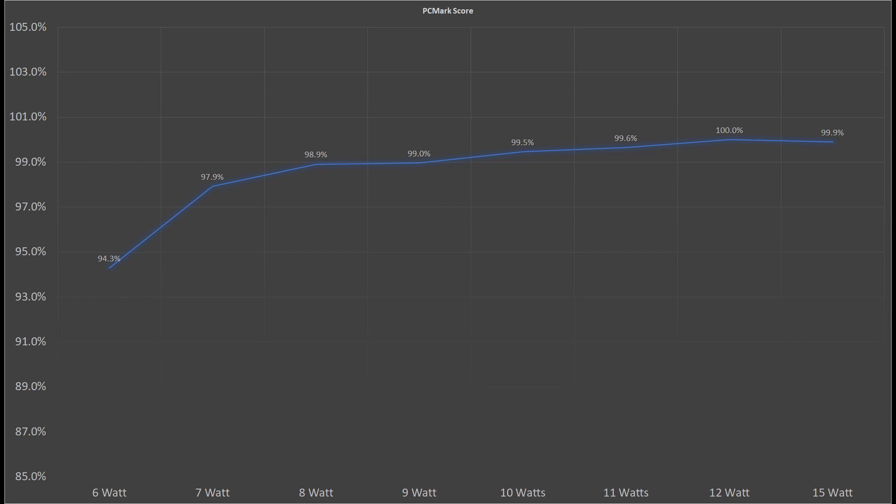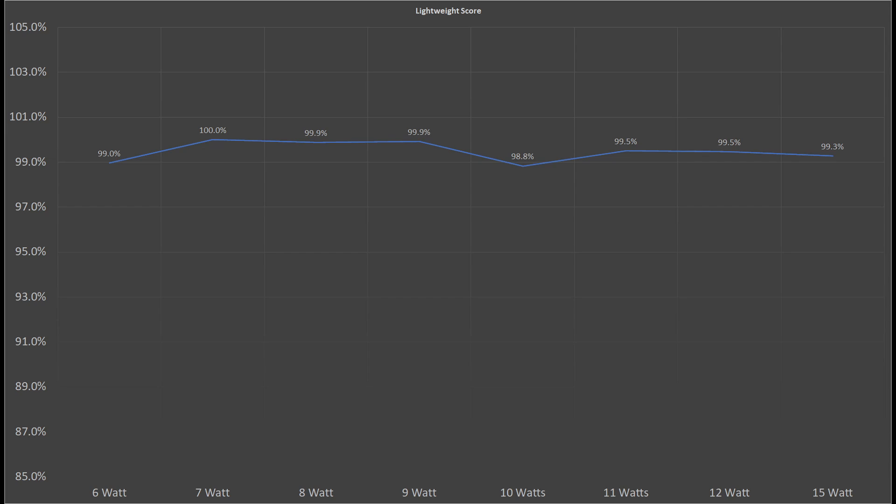In the overall score, the stock 6W option scores about 94% of the overall maximum performance. At 9W we reach about 99%. Anything after this point doesn't really increase the overall PCMark score. Next up is the lightweight score, and we can tell that there is no difference between any of those settings. A light workload only lasts for a few seconds.